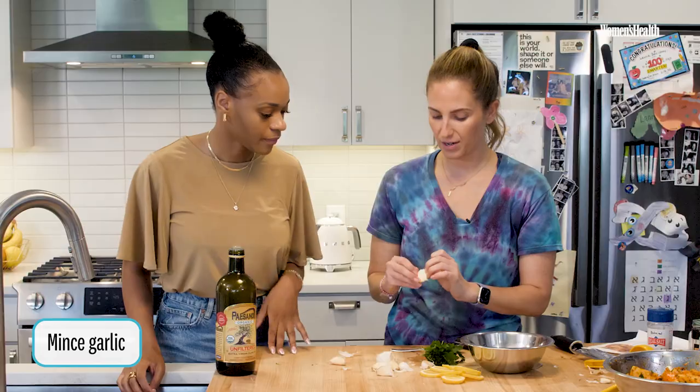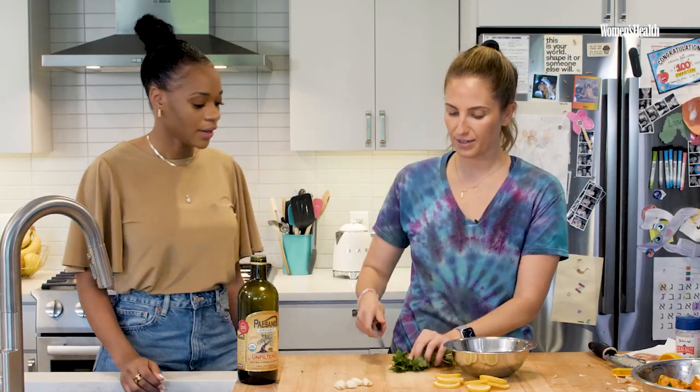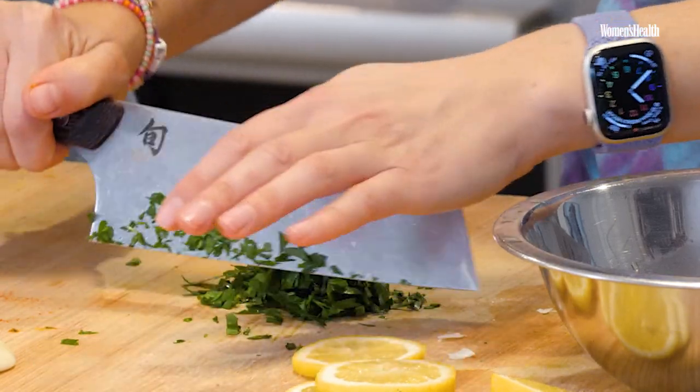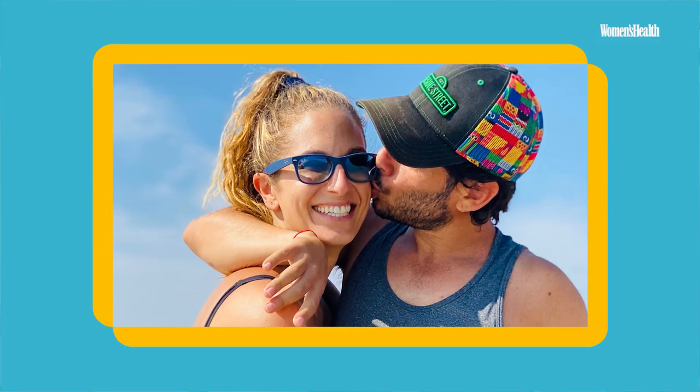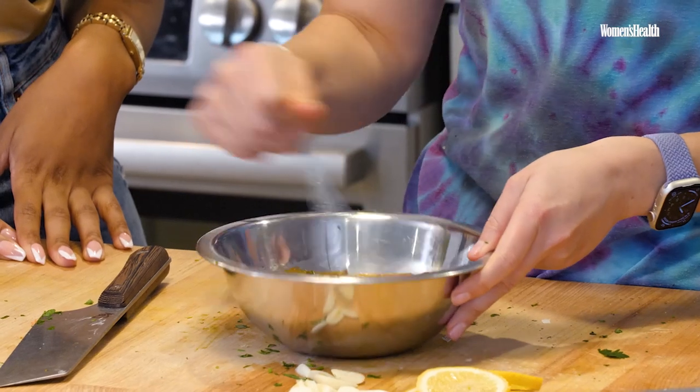I'm going to mince garlic and add some parsley in. Who cooks more in your home — you or your husband? I cook more than my husband. Lately, though, work has been very busy and my husband is truly my partner, so he does cook a lot of dinners. Let's be real — it's mac and cheese, chicken fingers, french fries. Now I'm whisking it up.